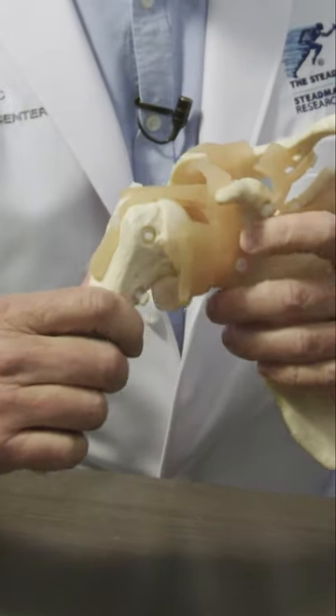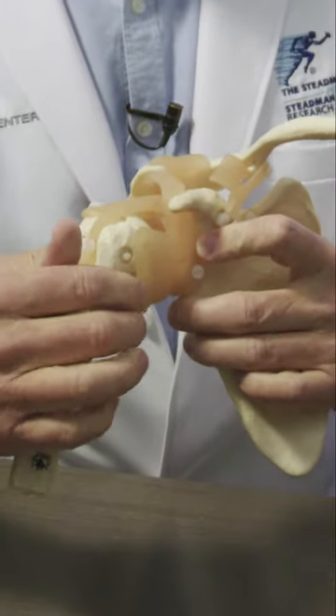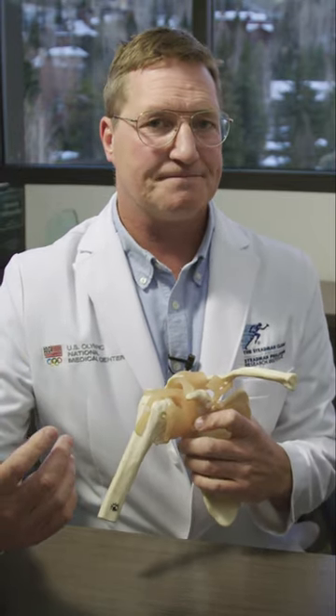You can see on this model here that if it pops out, it's going to do some damage to some of these structures in the front. Part of the problem with shoulder dislocation is not just that it came out and came back — that doesn't feel good — but part of the problem is the damage to the anatomy, to the structures that get injured, which then allow it to keep happening afterwards.